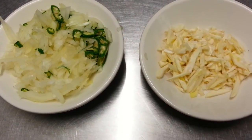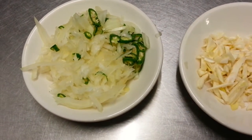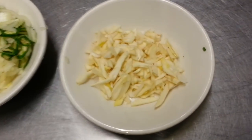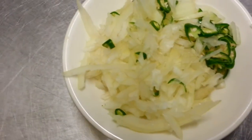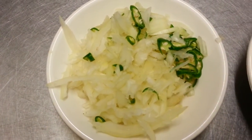Hi everyone. In this video we'd like to show you Thakadal, Bengali style. We have some chopped garlic, chopped onion with green chillies, and chopped green chillies.